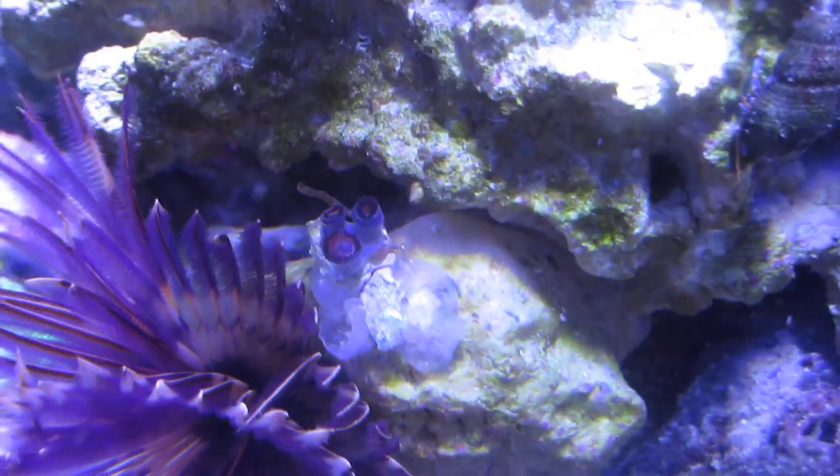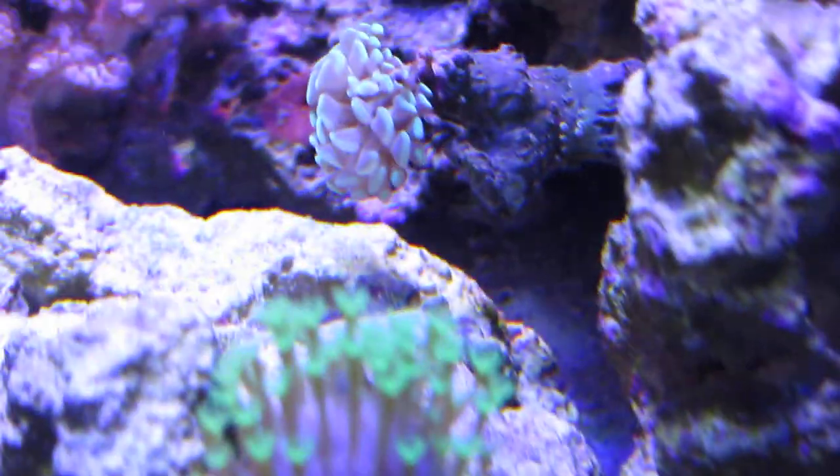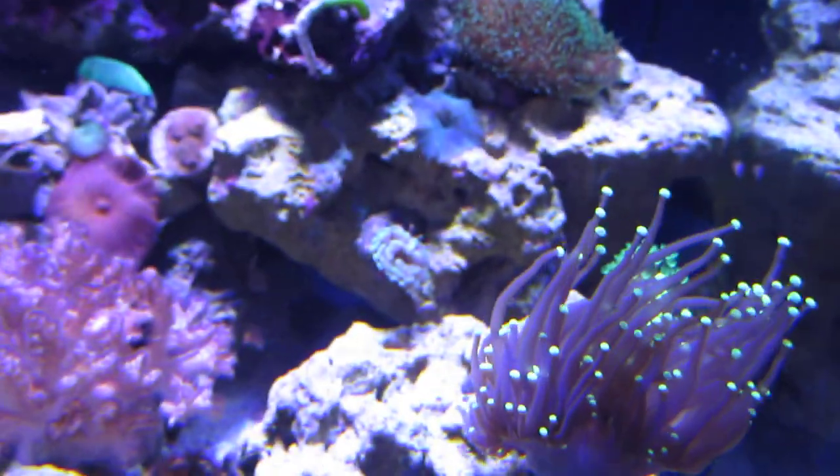The feather duster is doing great. There are some struggling zoos right there — I can't tell if they're melting or not but they are struggling. There's a random mushroom doing good. There's a frogspawn or hammer right there — I can't tell which, but it's looking more like a hammer now. It's actually starting to grow so it might be doing well.